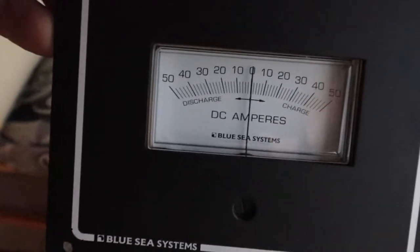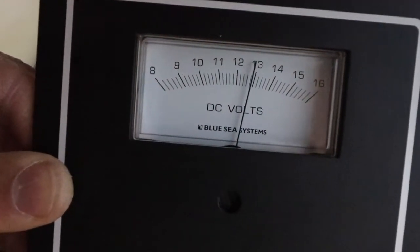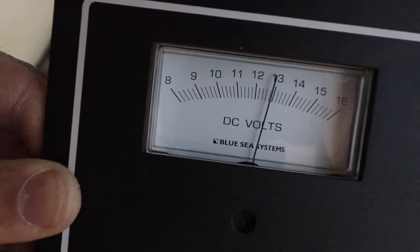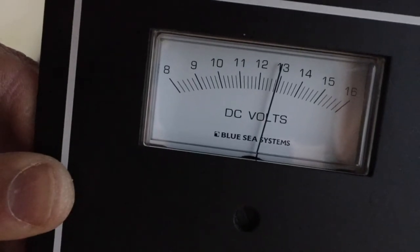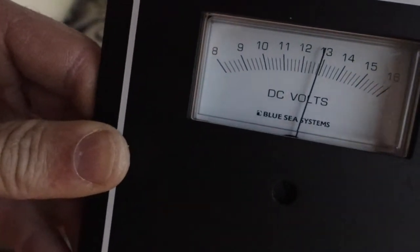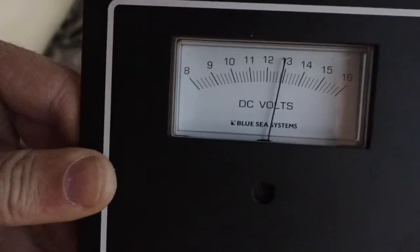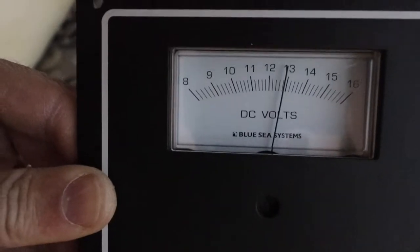And then this is the voltmeter. It's hooked up right now. I'm going to disconnect it to mount it permanently, but I'm at like 12.8 volts, which is full. That's good because I haven't been using anything and I haven't been here, so if it wasn't full I'd be in trouble.